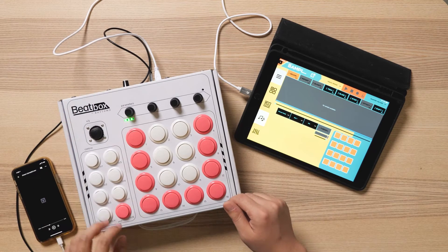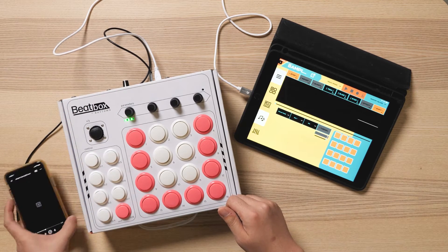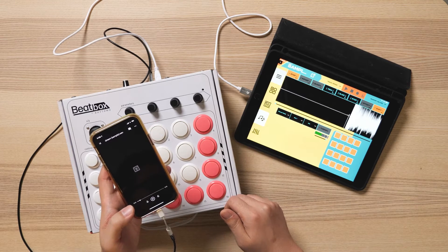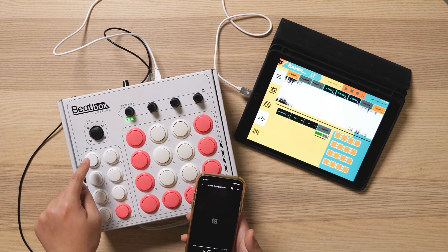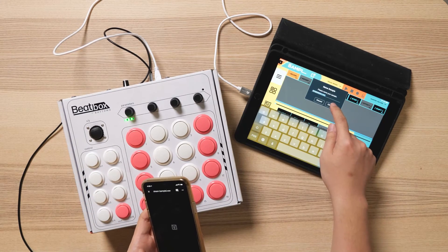Let's go to manual mode first. Hit shift and record — that will start the recording. Let's start playing the sample. You can see audio coming in. And to stop recording, hit stop.